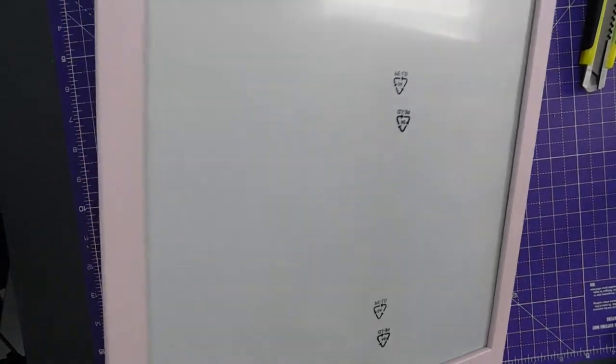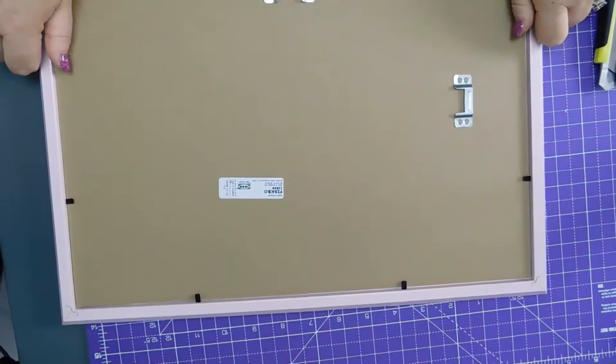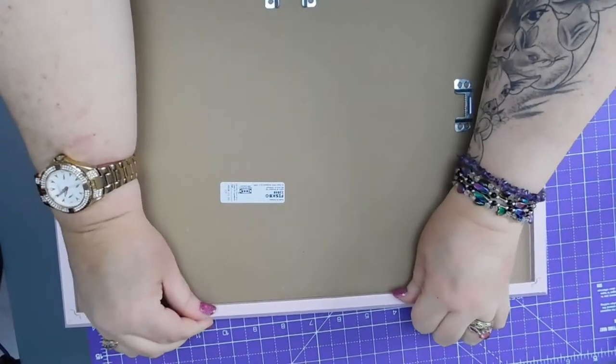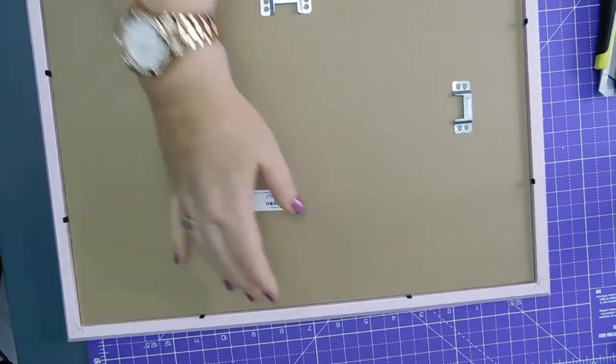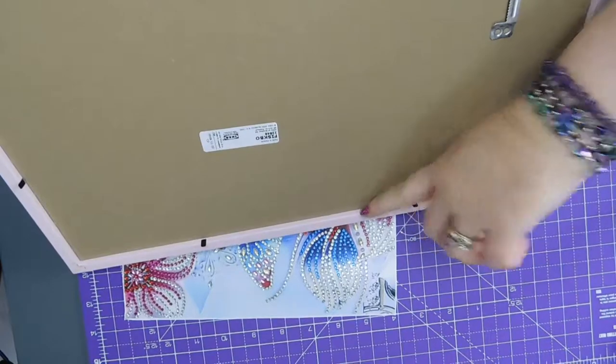Okay, sorry my bad. Take this back off. See now the recess that I've got available to use is only that much.